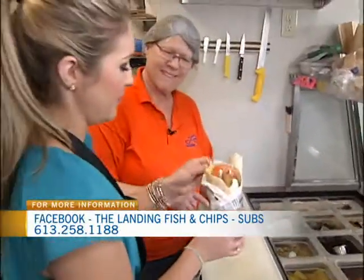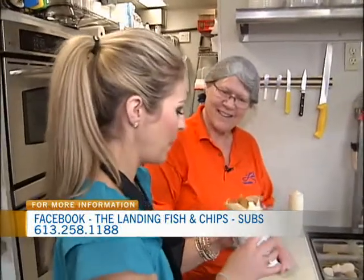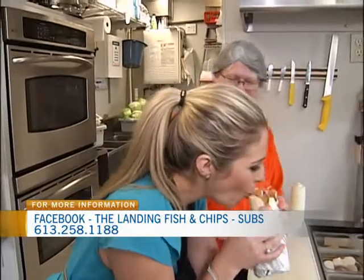Oh my goodness, I can't wait to try this. I've never seen anything quite so delicious. I'm not sure how I'm supposed to get my mouth around it yet. So good — I probably have tartar sauce all over my face. No, you're good.